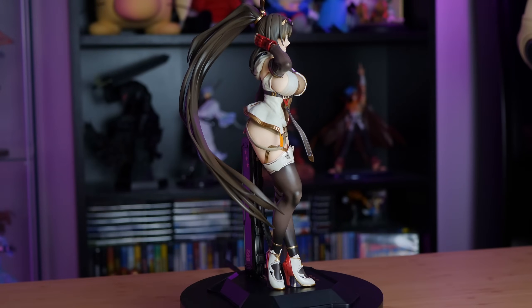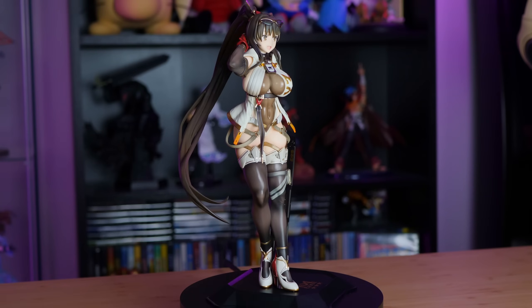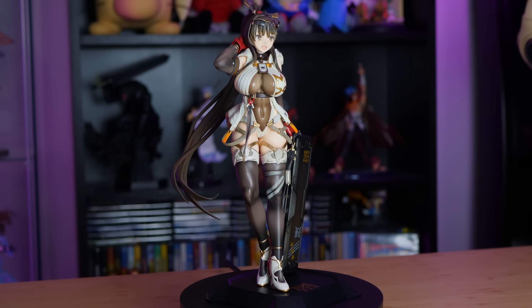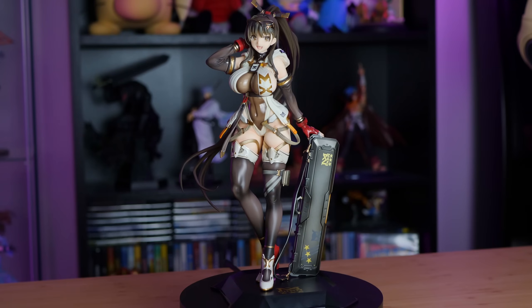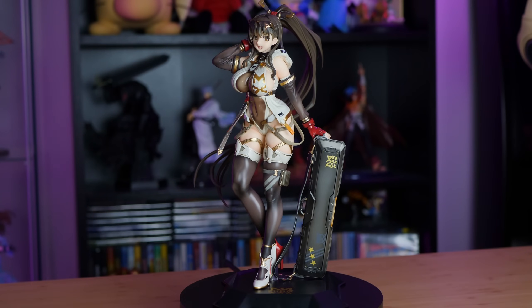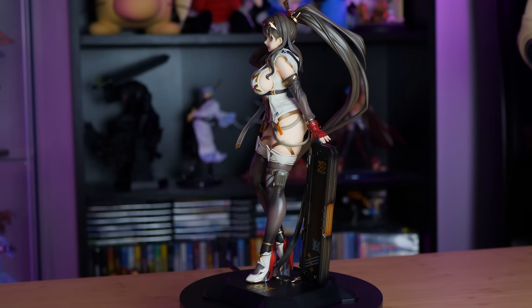A lot of people were actually complaining about the weight of MXChan, like this figure is way too light as far as PVC scale figures go. But after assembling her, I have no idea what they're talking about. I feel like this is the exact weight I expected, with the only exception really being the base. It does feel flimsy, it's very thin, and I fear it might slide around if you're not careful. However, she is very sturdy — there is not much wobble, and the metal pegs are huge, so I don't think there's anything to worry about stability-wise.